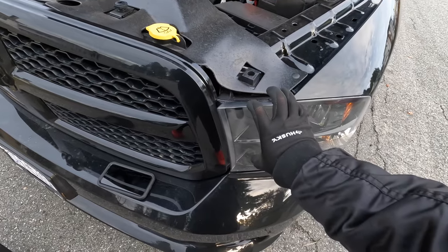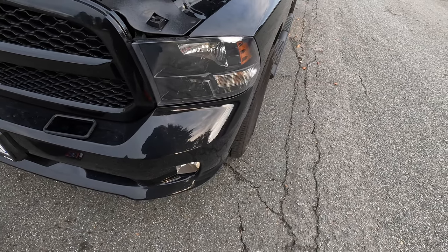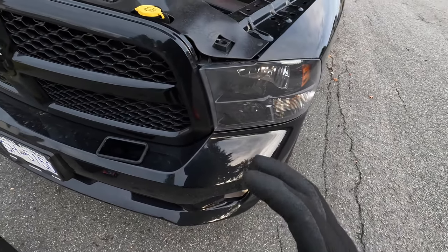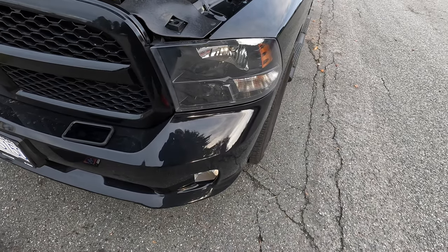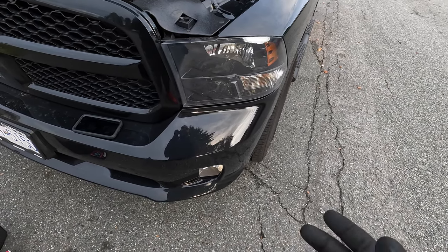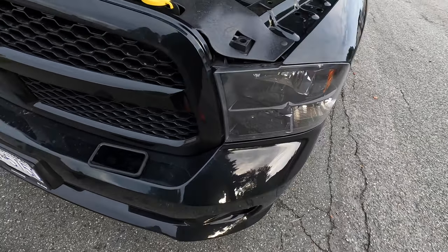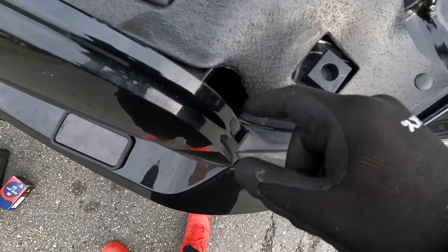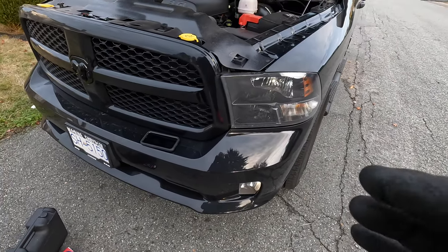The headlights need to be removed in order to change the bulb on the RAM 1500. There are two ways to do it — you could just remove the headlight assembly, or you have to remove the grill to remove the headlight. I'm going to remove the grill because without removing it, there's a screw deep down and when it's time to put it back in and line everything up it sometimes becomes a hassle.